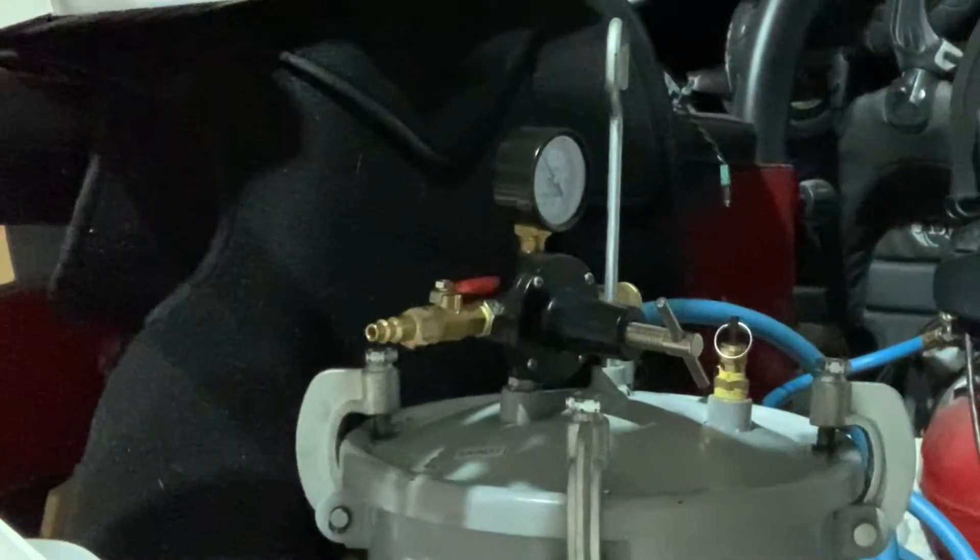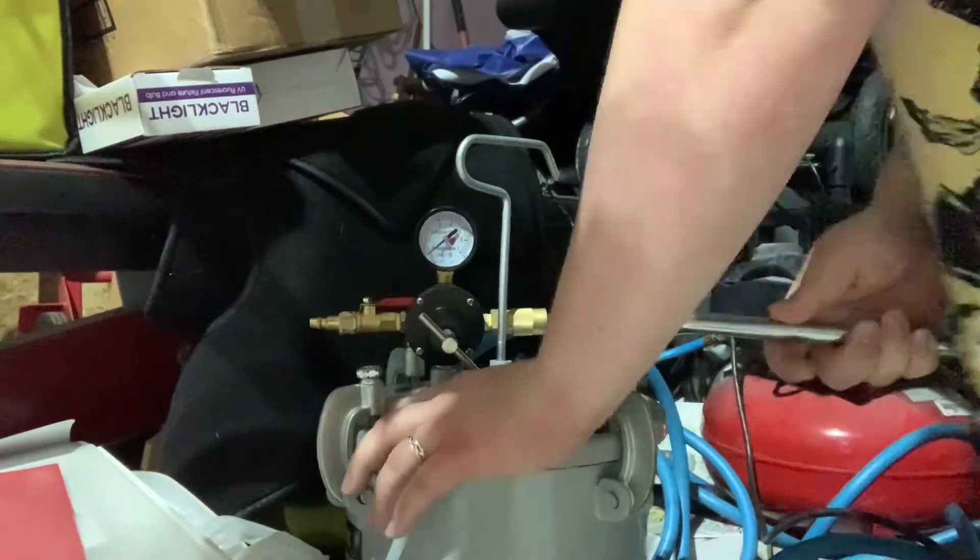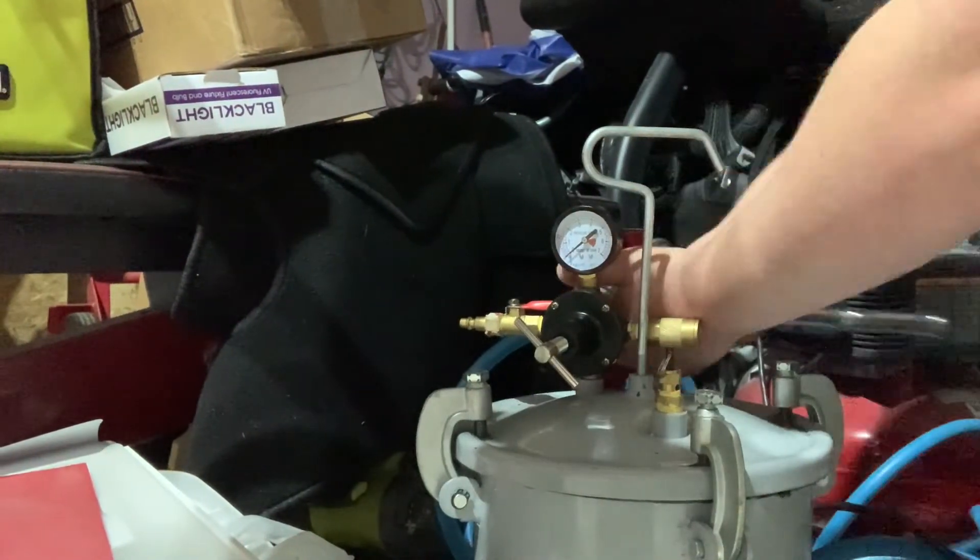24 hours later — after your day, you're going to go ahead and release the pressure from the valve. Be careful because it can be quite loud. Go ahead and unscrew your bolts and remove your dice from the pot.